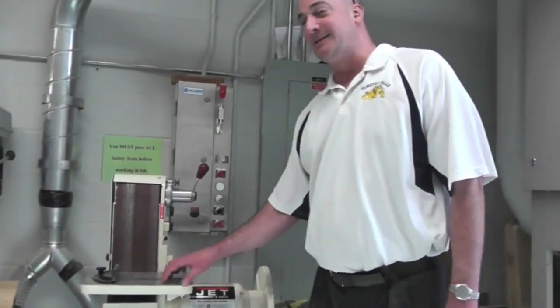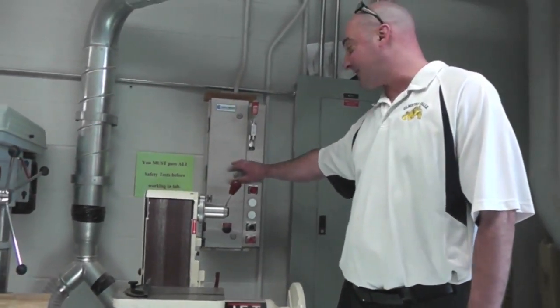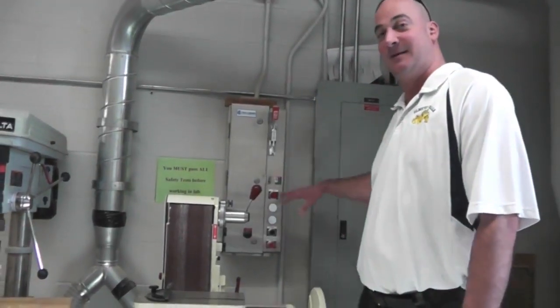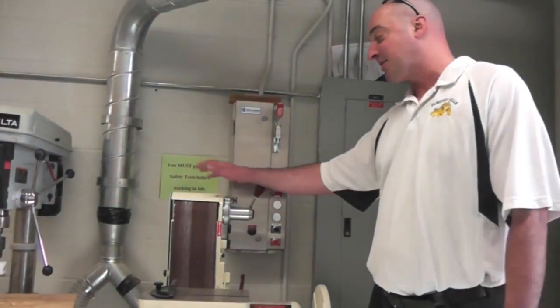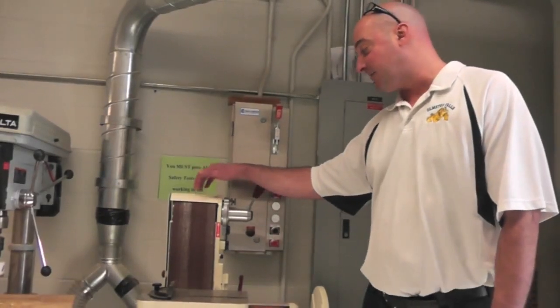When using the belt and disc sander, it is important to use the dust collector. The dust collector is a very large vacuum system that sucks up the sawdust created by the belt and disc sander and other machines in the workshop.